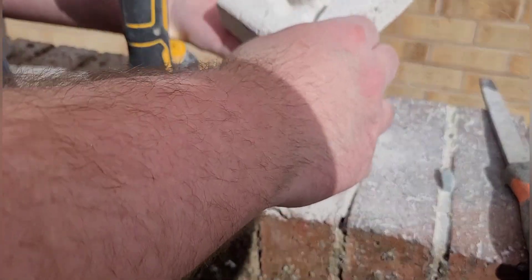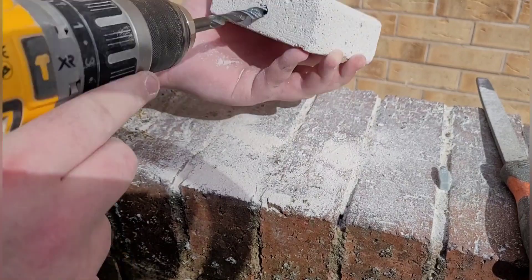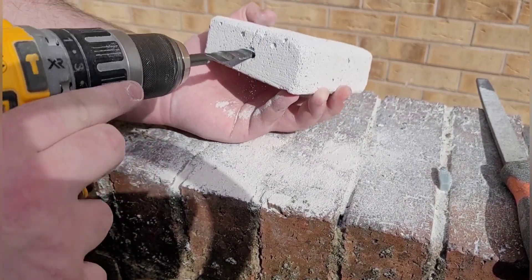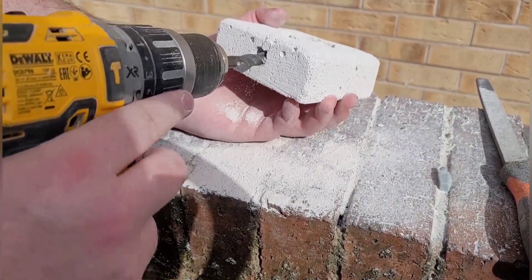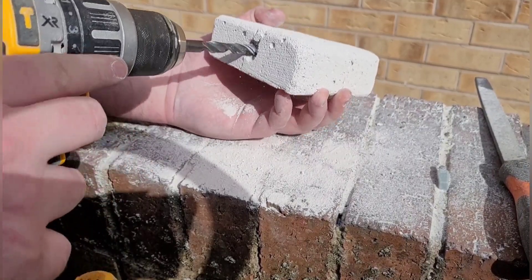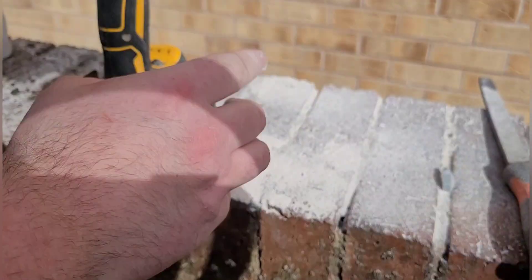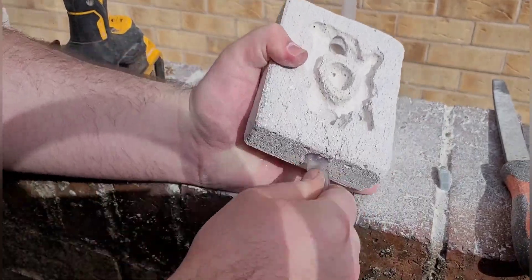When drilling a hole, make sure you do it slowly. Try not to take too much off — just take a little bit off and then see if the tube fits through. If not, make it a tiny bit bigger and try again. Do it in little steps, because if you go too far and it's too big you can't make it smaller. The only fix would be putting the tube inside and using blue tack around it, but try to avoid that if you can.